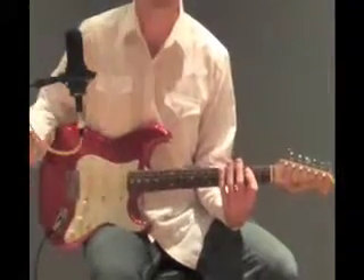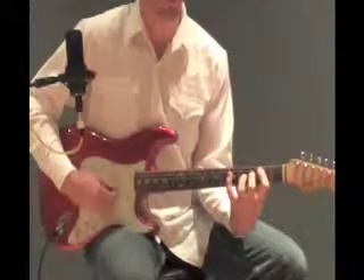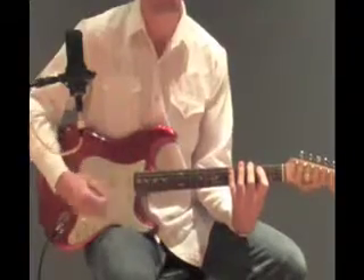A lot of people want to know why I don't hit the 3rd string. I have my first finger barely lifted up on that 3rd string, so if I were to hit it, it'd be muted out anyways.